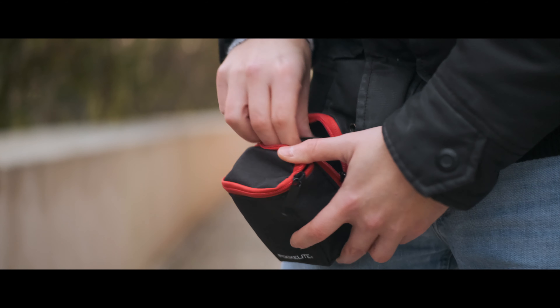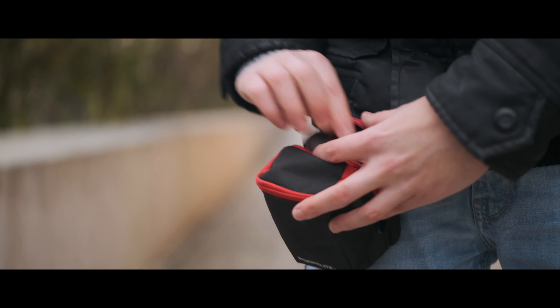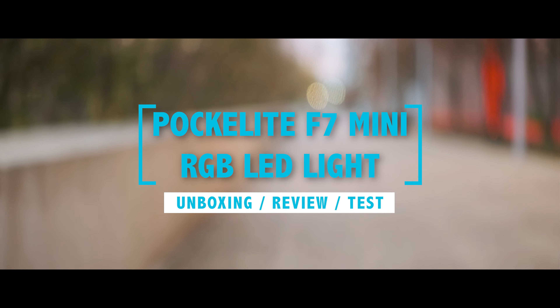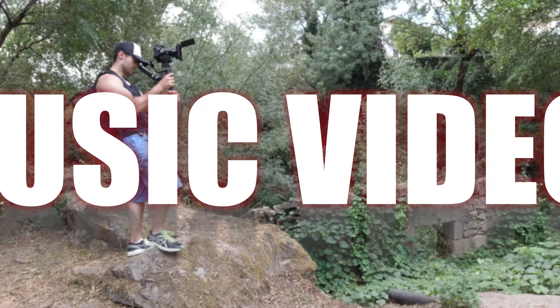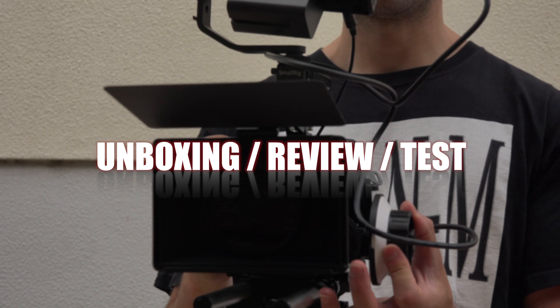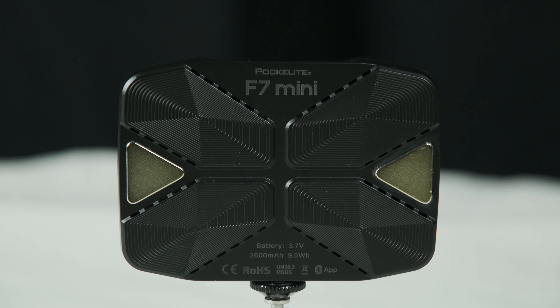Hey, do you have some light? I got you. Hi, Mike Luzio, welcome to a new little review of the Falcon Eye Pockelite F7 Mini RGB LED light.